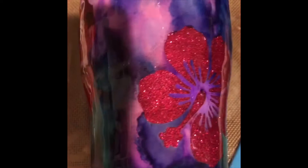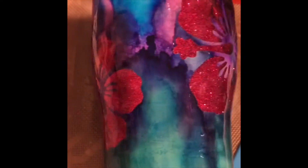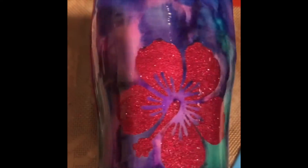After the tumbler dried, I applied epoxy and let it rotate on my turner for about eight hours.